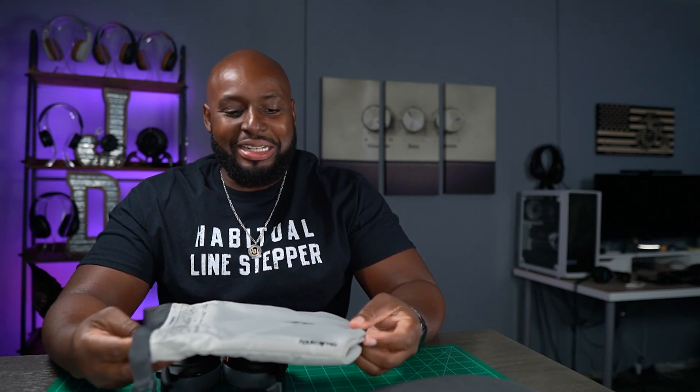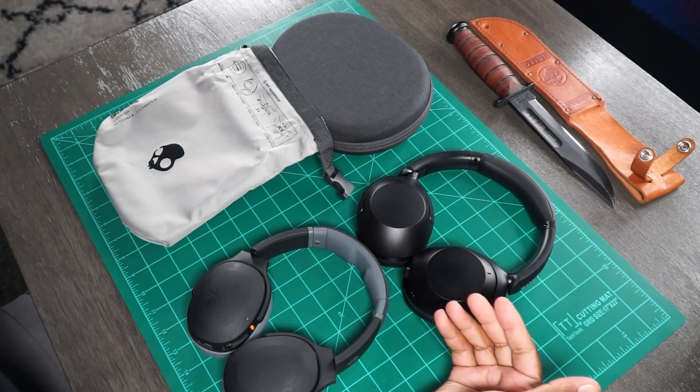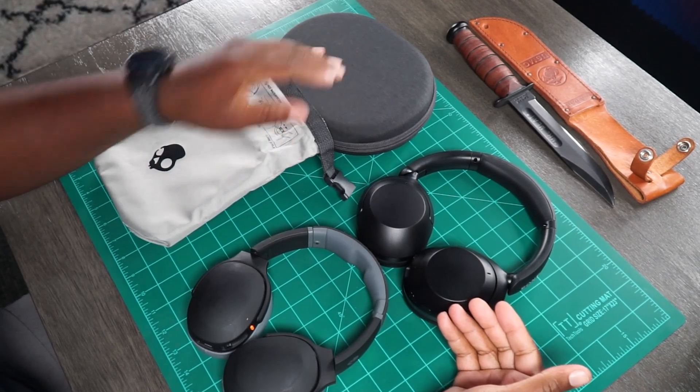I'm a fan of this bag. I don't really think one wins over the other unless you seriously prefer a hard shell case. So let's move these out the way. Still on the topic of value, I want to talk about the build quality of these headphones.